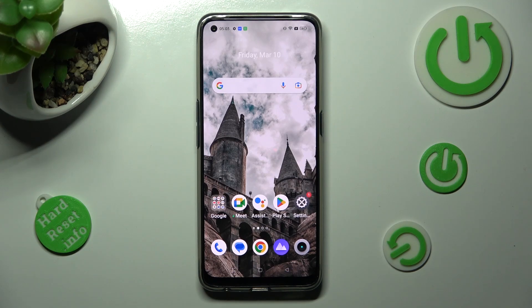Hi, in front of me is Realme 9 Pro Plus, and today I would like to show you how you can clean storage of this Realme.